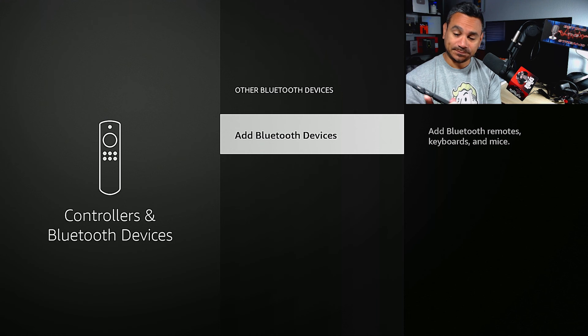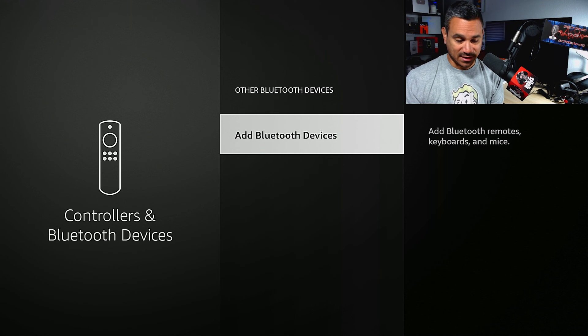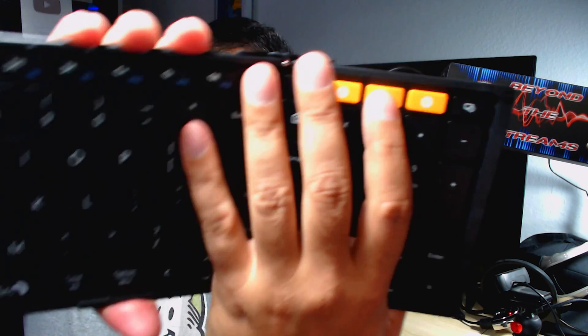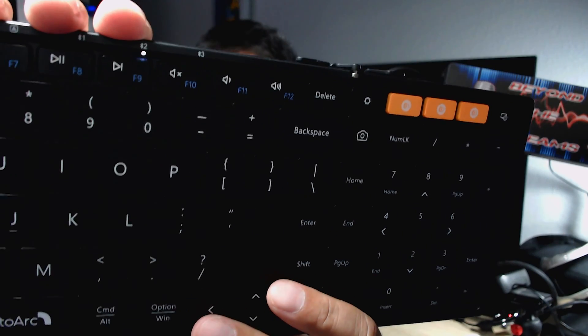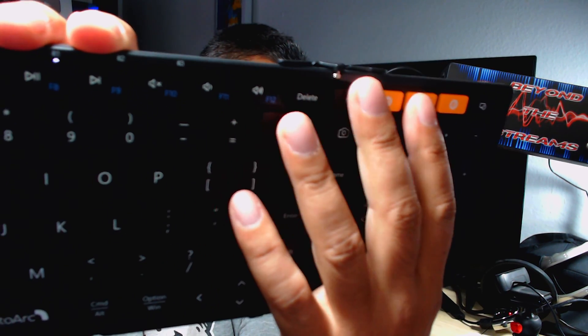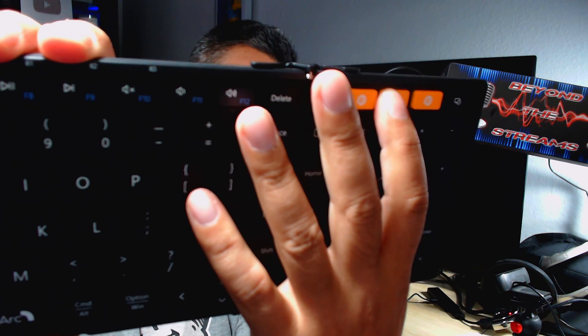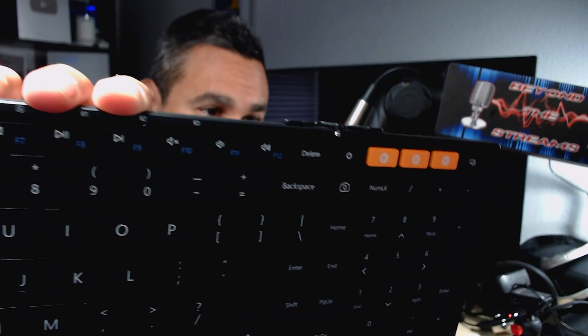Hit the hamburger button to unpair. It says press select to confirm, and it's disconnected. Now I'll switch my camera over — if I hit number two on the keyboard, you can see it's still connected but not blinking as fast. Long-hold the two until it starts rapidly blinking, and that's how you reconnect to your devices.